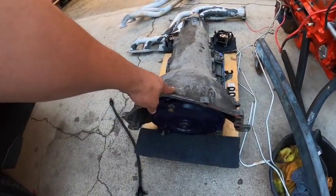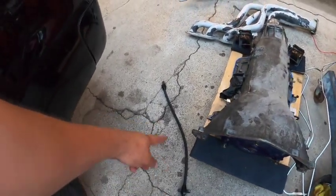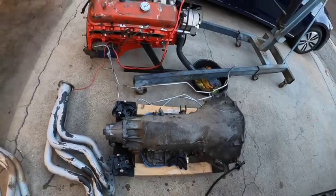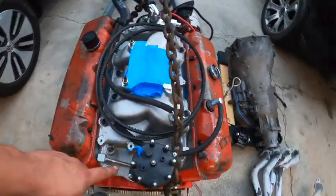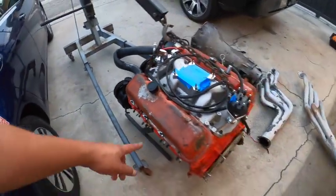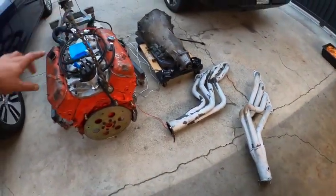It has a rebuilt TH400 — those were the guys I had to jump through hoops to get it warranted — a B&M torque master converter, a LeCore dipstick, Hooker headers, brand new motor mounts, deep oil transmission pan, SFI approved flywheel with ARP bolts, Holley HyperSpark distributor, Weiand intake manifold, Comp Cams, roller rockers, guide plates, and heavy duty push rods. It's a nice little motor and, well, there it is.